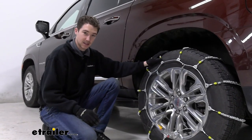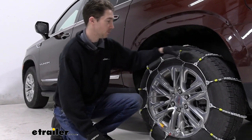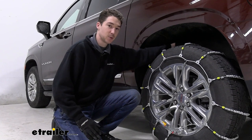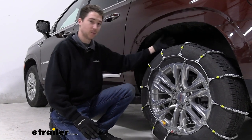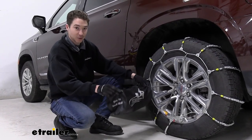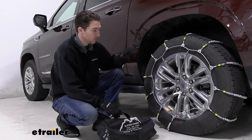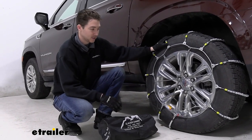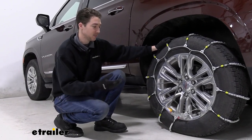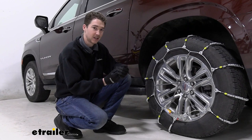These chains do meet Class S compatibility standards, which basically means they're going to keep a nice low profile on your tire. They're not going to stick out too far or have any sort of obstruction with your suspension or anything in your wheel well. Chains come two in a set in this light nylon cylindrical bag. It's not the worst thing in the world, but roller style chains are notoriously difficult to get back in there, so we recommend picking up something else like maybe a plastic tote to keep the chains secure and to keep the weather out.